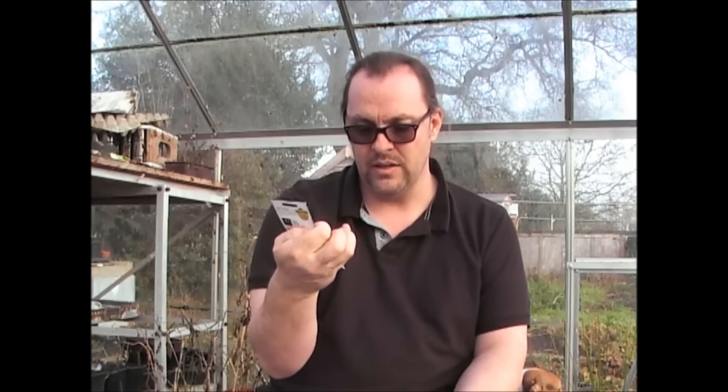Now, Broccoli — this is the Calabrese. At £1, you can't go wrong. I've shown you a packet already that I'm going to be growing; this is a different variety — Autumn Green Calabrese. I'll actually plant this in late Spring since it takes typically 12 weeks, so it'll be ready in early Autumn.